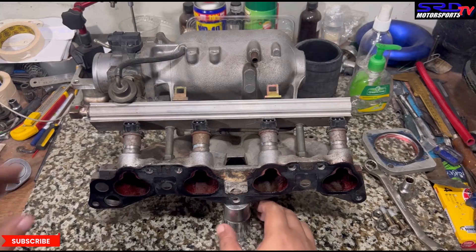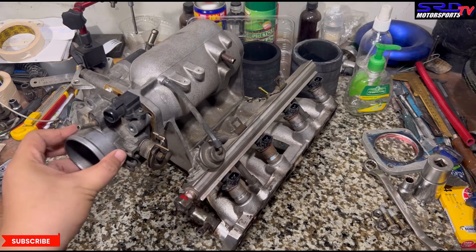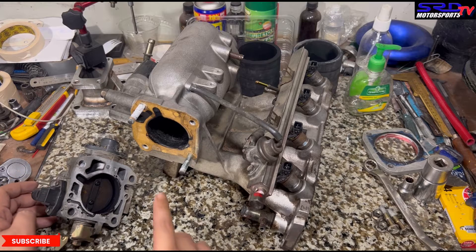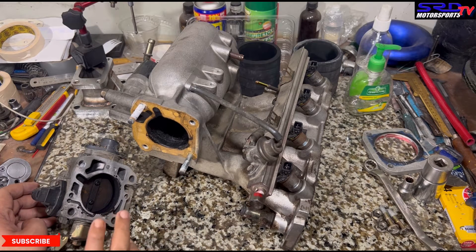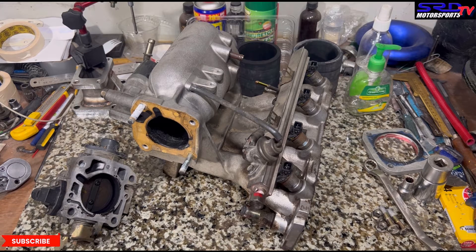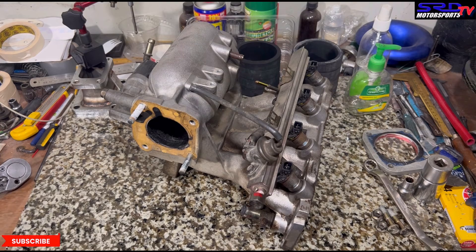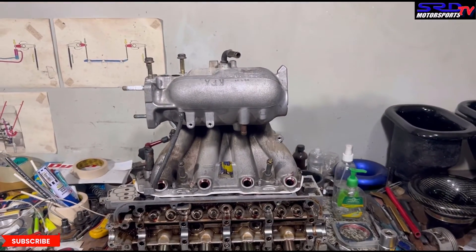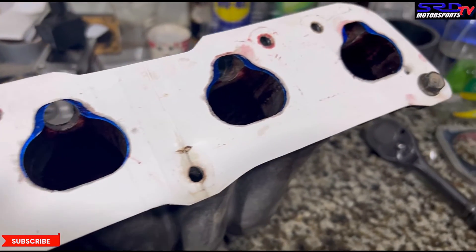Now let's remove the throttle body — it's stock, either 55 or 56 millimeter. We're going to polish and smooth out this area, but not make it too big — just enough of a step so that once air enters the intake throttle body, there's no chance of reversion. This way you completely fill the plenum, increasing your volumetric efficiency. We're also positioning the intake gasket template against the intake manifold to mark it, so we can port match it to the head.